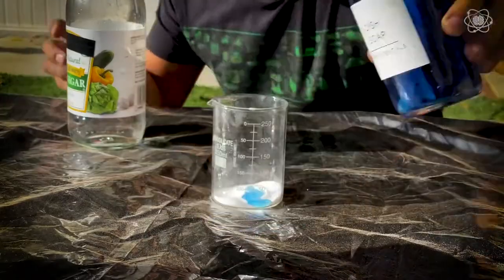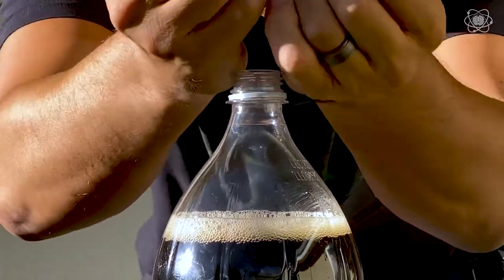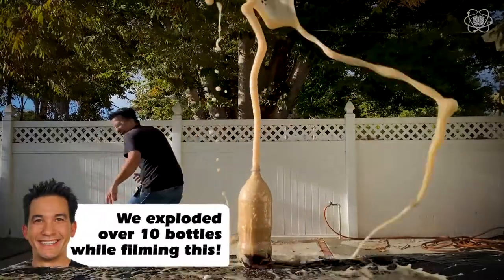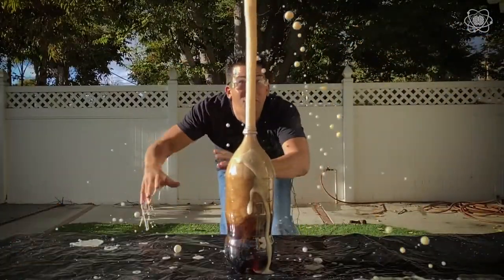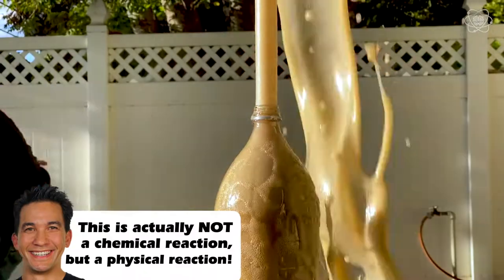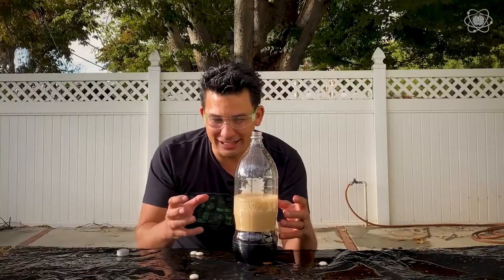First step: vinegar and bicarbonate. Next step: cola and mentos. Just going to see what happens if I put a lot in here. So this has to do with the amount of cola — look how much cola was actually removed from the bottle. But it also means I have to lift that much cola out, so I don't know if it's going to work for our rocket. Just want to see if I can combine more bubbles with this shape of the bottle.